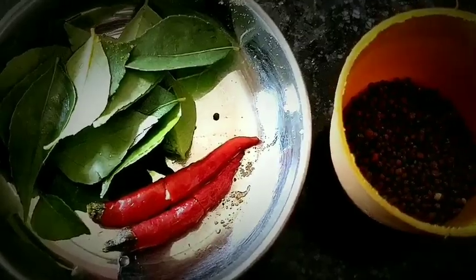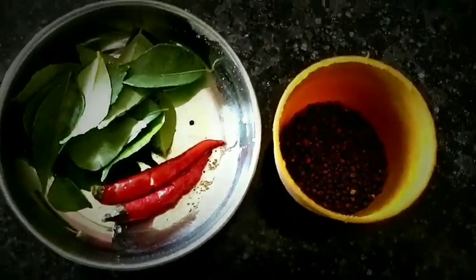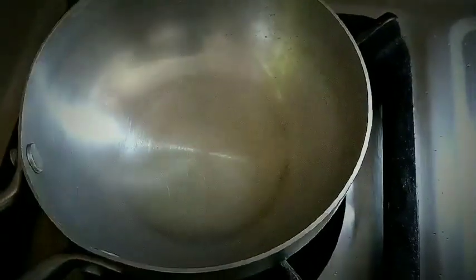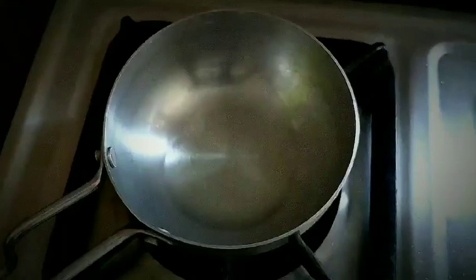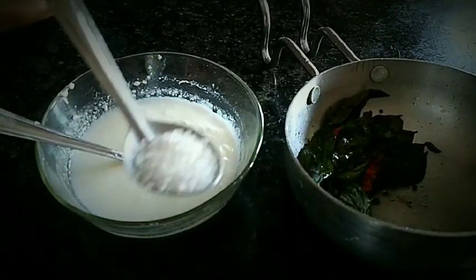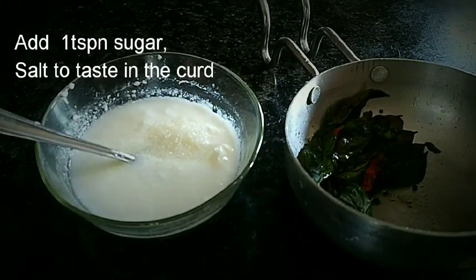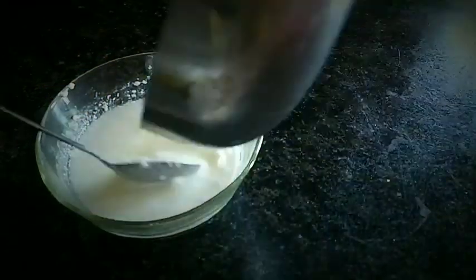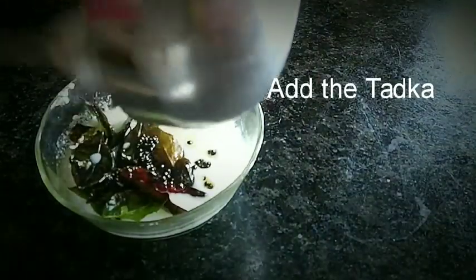Now take some curry leaves, chilies, and mustard seeds to make the tarka. Add all the curry leaves, chilies, and mustard seeds in the heated pan and cook for a while. Now in a bowl of curd, add 1 tablespoon of sugar, salt to taste, and add the tarka into the curd and mix it well.